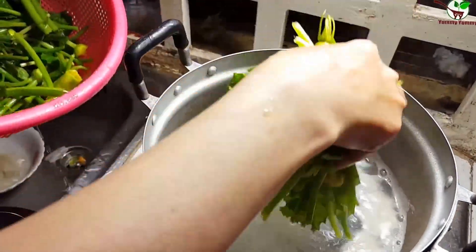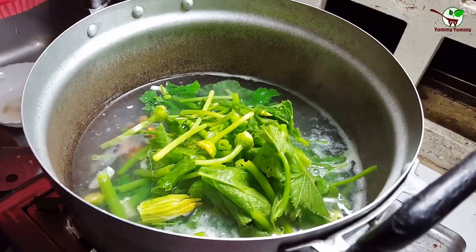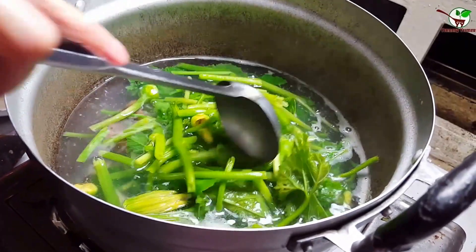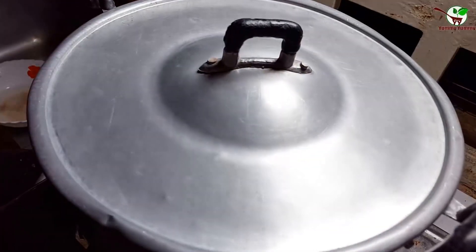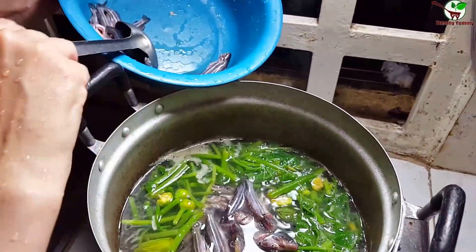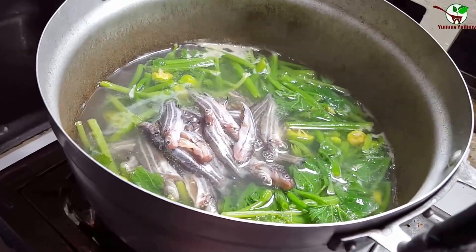Now we need to add the vegetables — you can see in the video. We call it leaf pumpkin, or pumpkin tree. Then we cook it for a while. Now the water is boiling. We need to add the fish — you can see in the video. We add the fish into the pot.